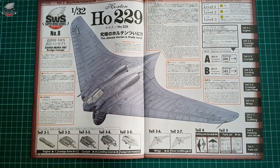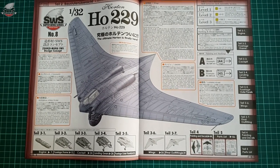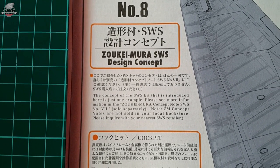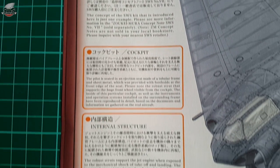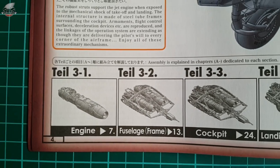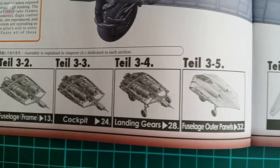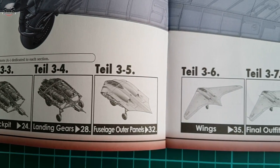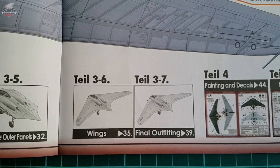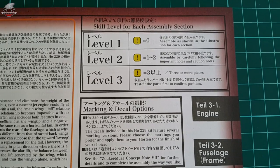Opening the next page, we have completed plane schematics with Zukeimura design concepts throughout. The instruction is filled with hints called design concepts which will help you understand the engineering and building process better, and will eventually make you a better modeler overall. There is also a more detailed part description of the building steps of the flying wing, plus a basic explanation of the instruction booklet, including difficulty levels and the decal options.